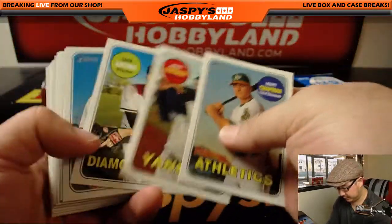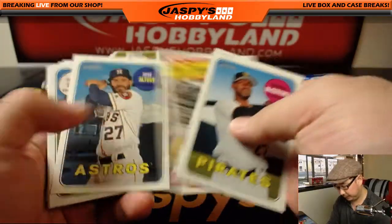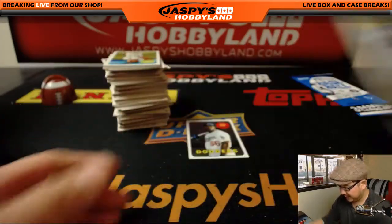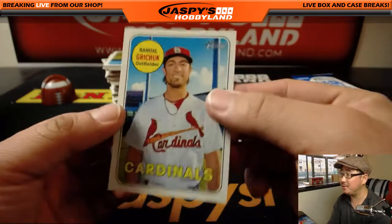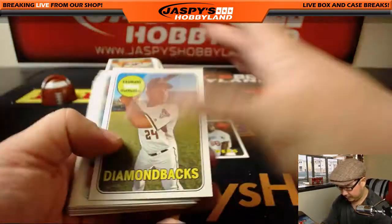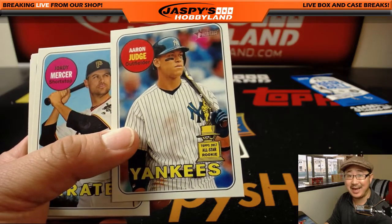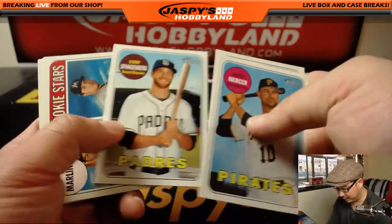And sometimes there are a lot of crazy variations — ones where the text is flipped around, so like Cardinals would read backwards. There's the Aaron Judge where that rookie cup will say 1969 on it, and obviously there's the 'All Rise' nickname one that'll go for a lot of money.